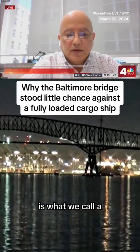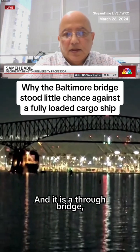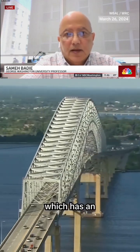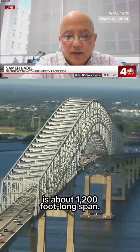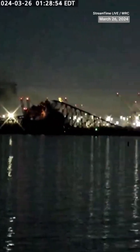This type of bridge is what we call a continuous steel truss bridge, and it is a through bridge which is made from three spans. The center span, which has an arch on top of it, is about 1200 feet long. The failure that happened is that unfortunately a ship hit one of the piers of the bridge.